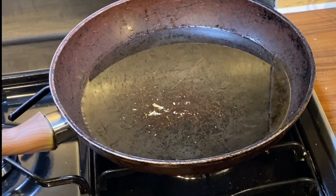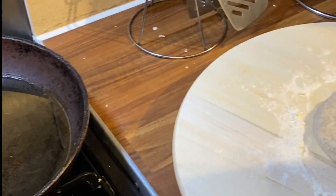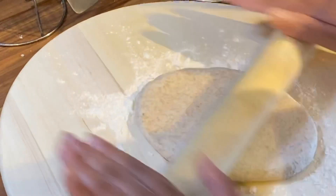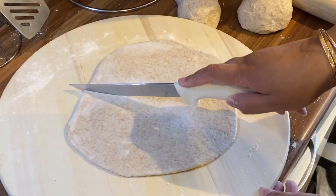Put the oil on to heat because I'm gonna fry the bake in the oil. Now I'm just gonna roll it out and then you're gonna cut it.